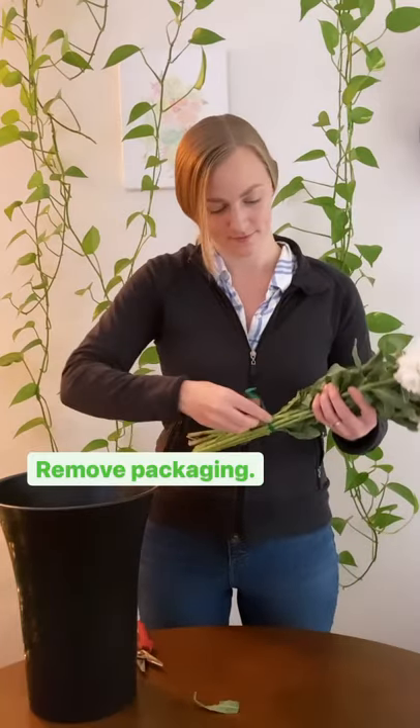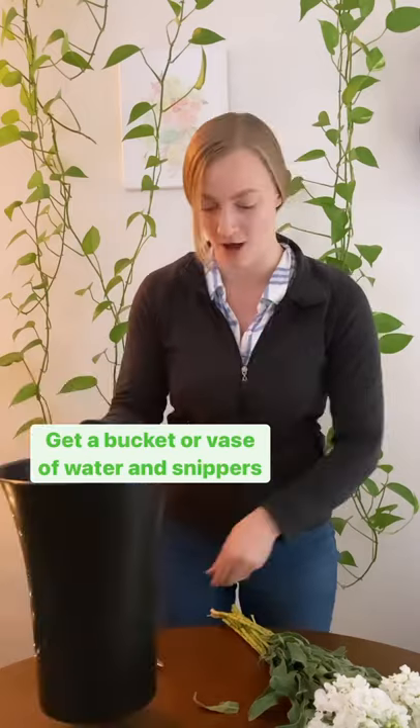You just got your flowers shipped from Petal Driven — now what? First, you're going to remove any packaging off of them. Make sure you've got a bucket of water or a vase of water handy, and also some snippers.